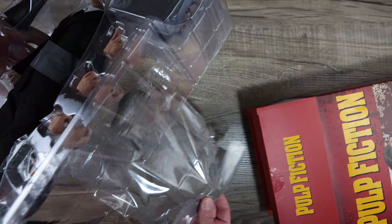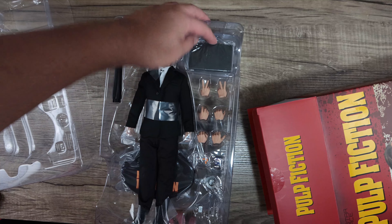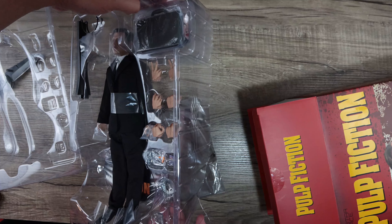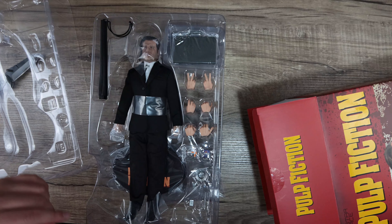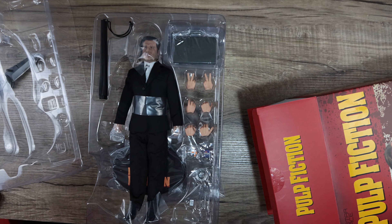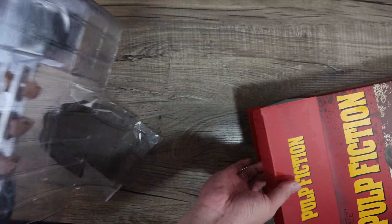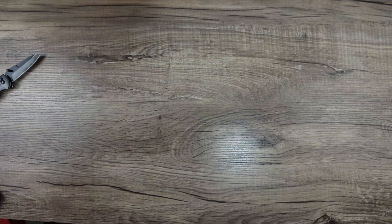This version is a different one — you got the jacket underneath, and this briefcase which is different from the previous version. He's got the hand attached to it, some cigarettes, and accessories you really wouldn't see anywhere else. Even the hand gestures he comes with are different.